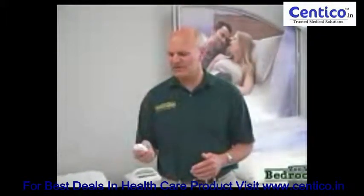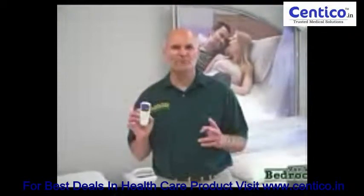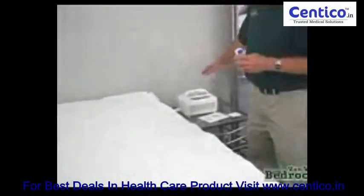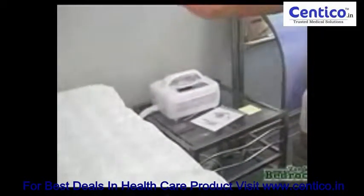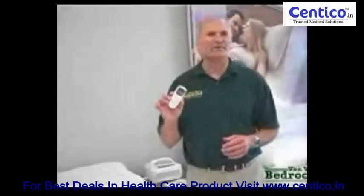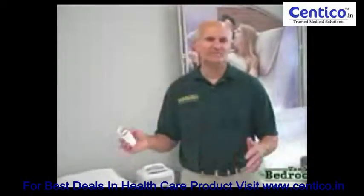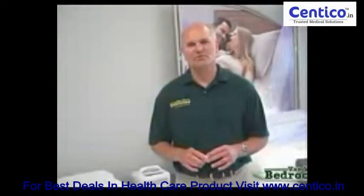One of the neat features about the Chili Pad is it's got a wireless remote control. There are two compressors that work this system. The compressor looks like this — it's a water heater or water cooler depending on how warm you make it. This wireless remote control allows you to control the temperature while you're in bed, with the compressor setting underneath your mattress. You don't have to get up at night and find them.